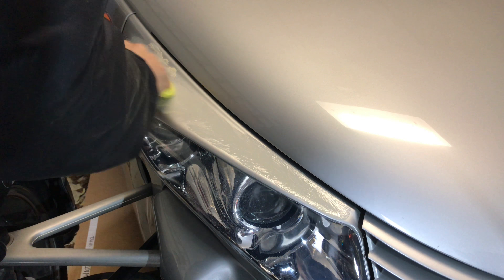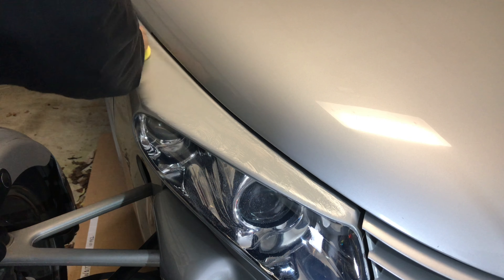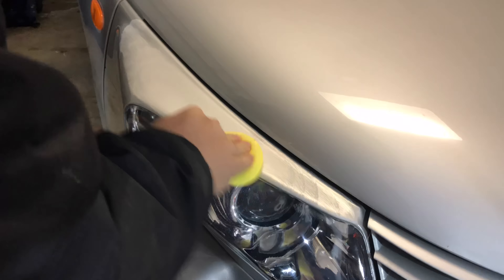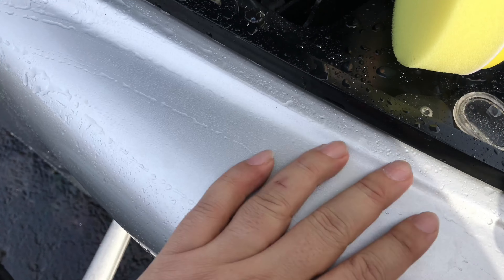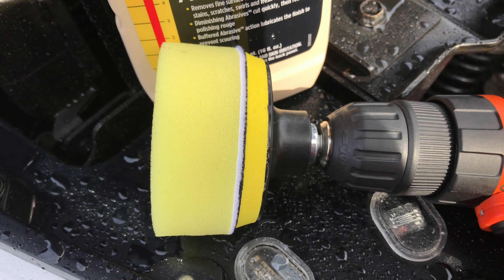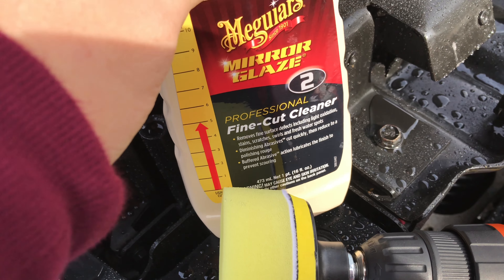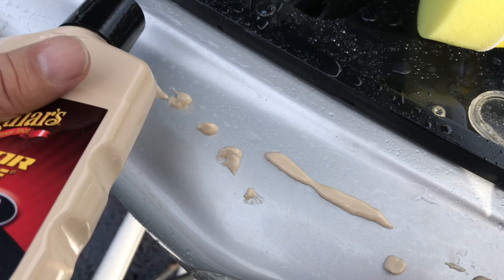After working this by hand, I realized the improvement was almost not noticeable at all, so I needed to move on to something with a little bit more power. Here we go with power tools. Doing it by hand obviously didn't work, so I have my cordless drill out here with a foam polishing pad on it. I'll put a little bit of product on the pad itself and just a little bit on the top of the light and see if we can get it looking good.